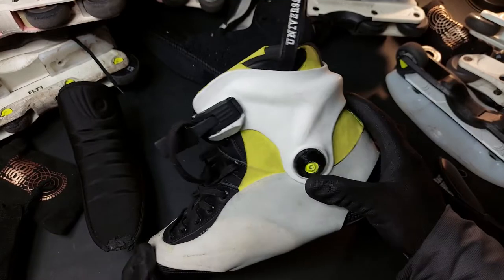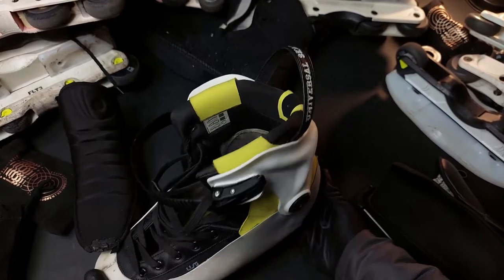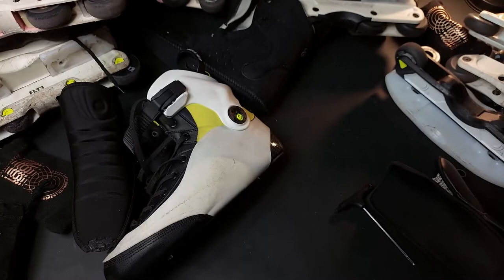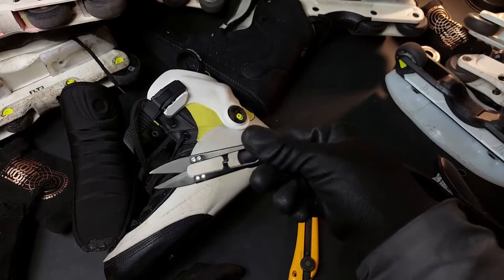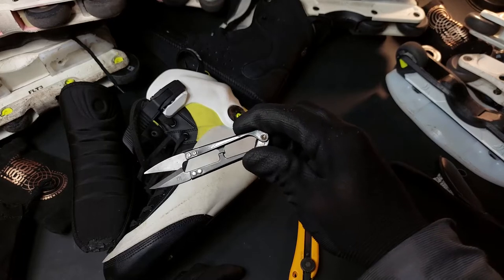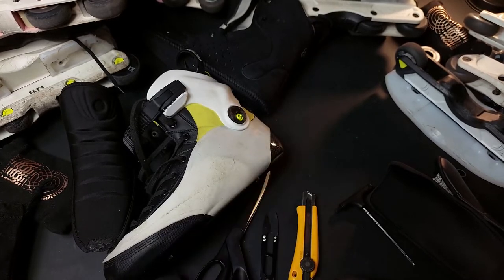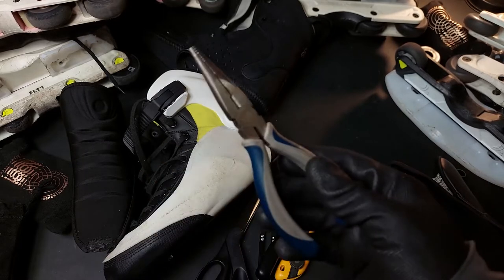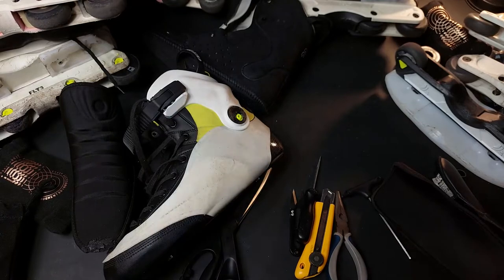I'll show you very quickly how I do it. I'm not going to do it right here on the video because it takes about one or two hours — I'd say about 90 minutes to do one boot if everything goes well. Here are the tools I like to use: this knife, this is a thread snipper — I have dozens of these because of the work I do, I work with clothing, I make and sew clothes — scissors.